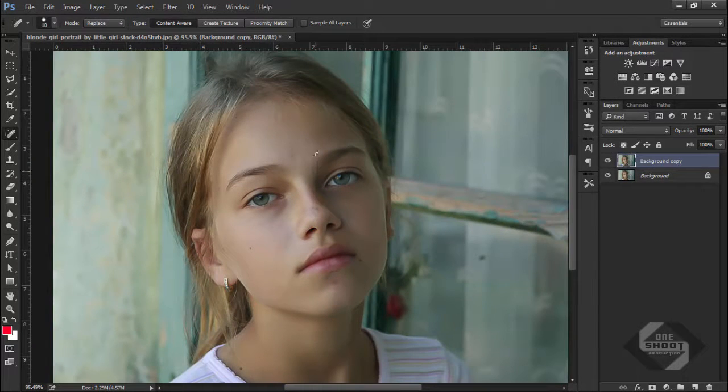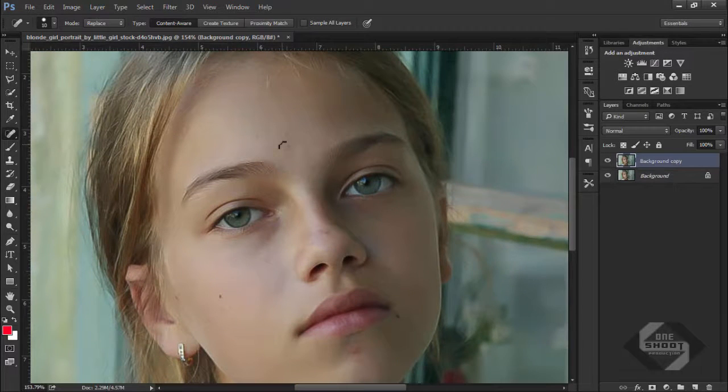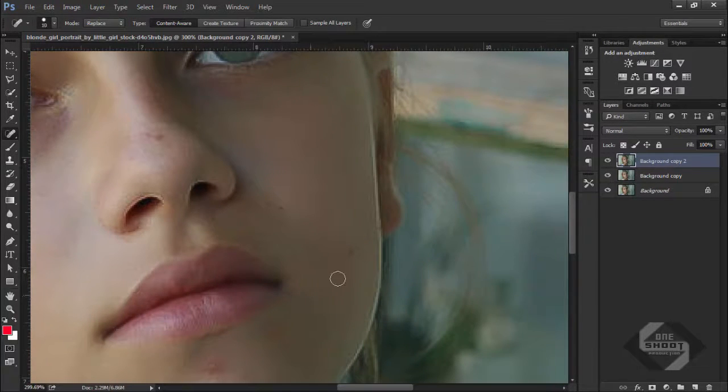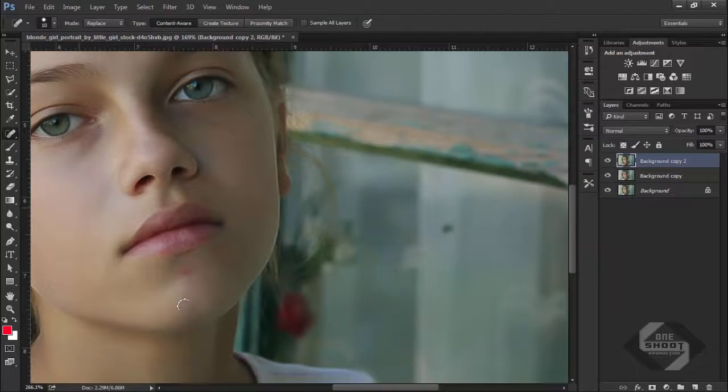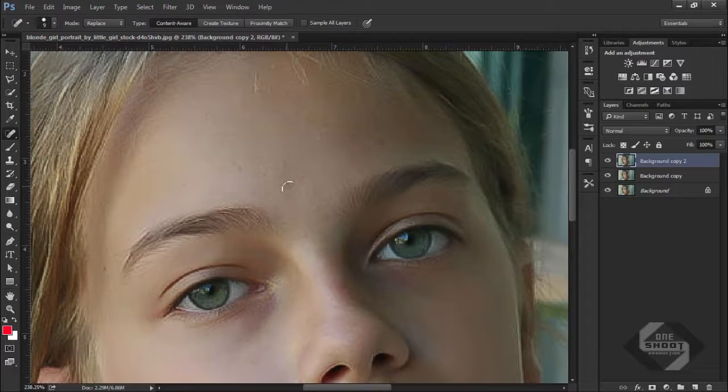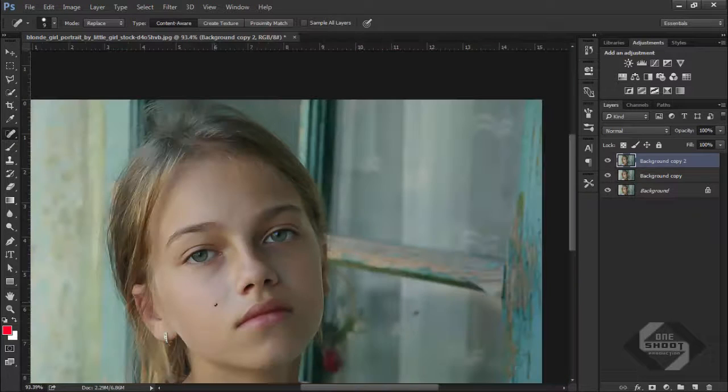You can see the image is now a little bit cleaner. Increase the brush size and select the Content Aware Spot Healing Brush tool. Create a copy of this layer, then give it a click on the blemishes. Simply erase these lines and shades — go to the forehead and clean those up as well.